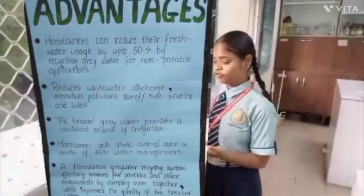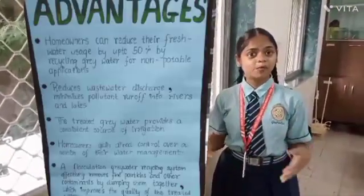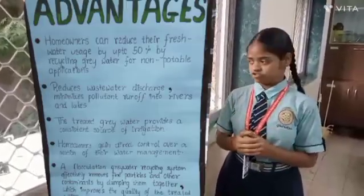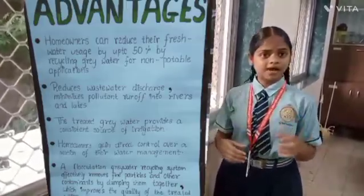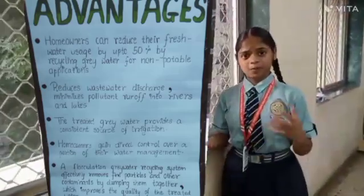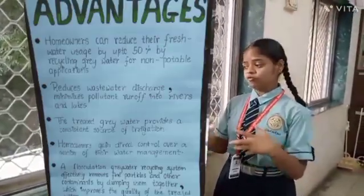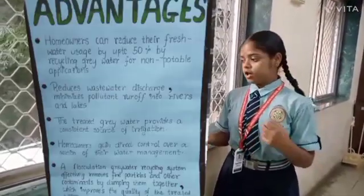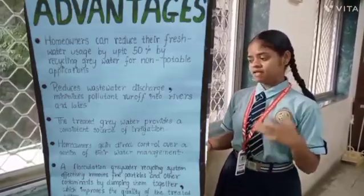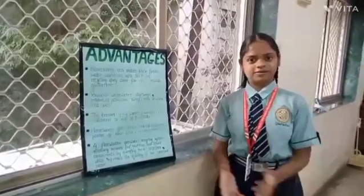Here are some advantages of grey water recycling. Homeowners can reduce fresh water usage by up to 50% by using grey water for non-potable applications. Minimizing waste water discharge reduces runoff into rivers and lakes. The recycled grey water provides a consistent source of irrigation water. Homeowners gain direct control over a portion of their water management. Grey water treatment can effectively remove fine particles and other contaminants by clumping them together, which improves the quality of the treated water.